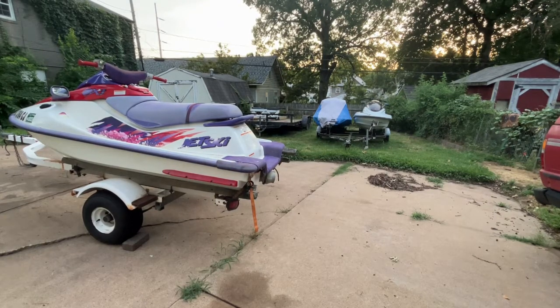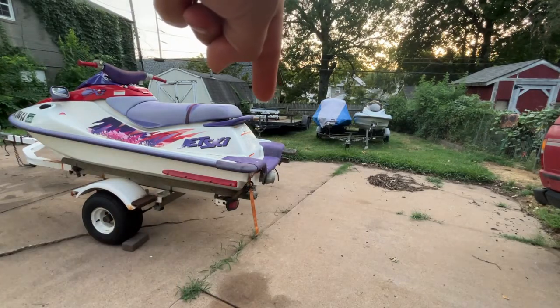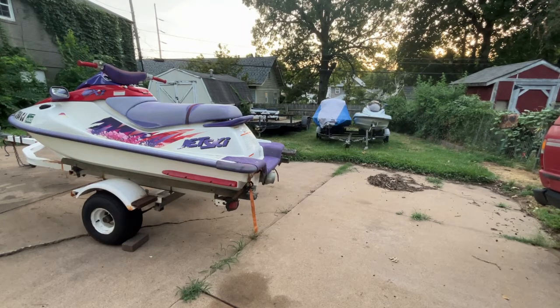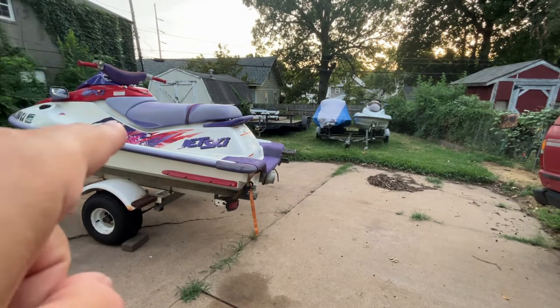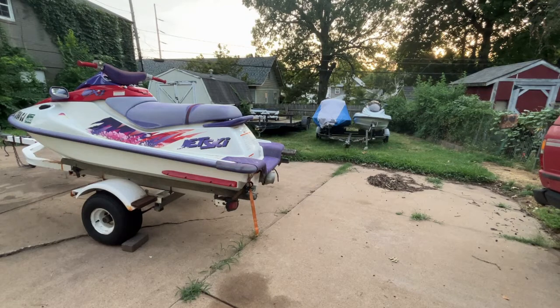What's up guys, I'm gonna do a quick little simple one today. A lot of times when I'm working on jet skis, the biggest problem I have is something being on a trailer but it needs to be on the cart. I've gotten pretty good at moving them off the trailer onto the cart. You kind of need a cart if you're moving stuff around. I'm going to show you my technique to get skis off the trailer and onto the cart with one person.